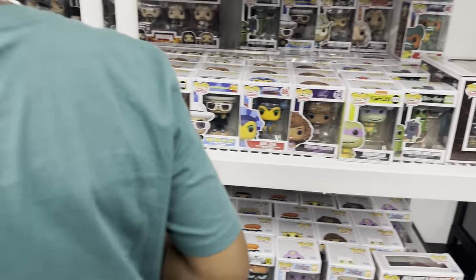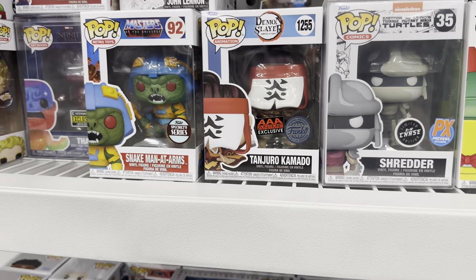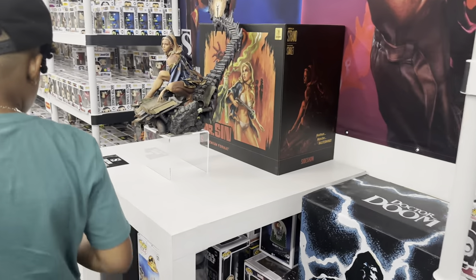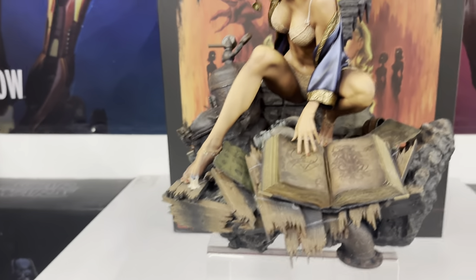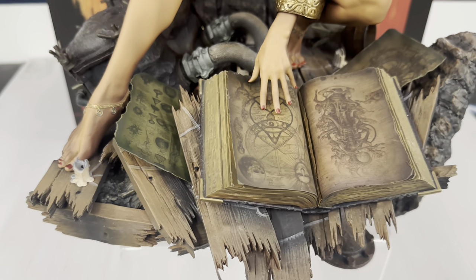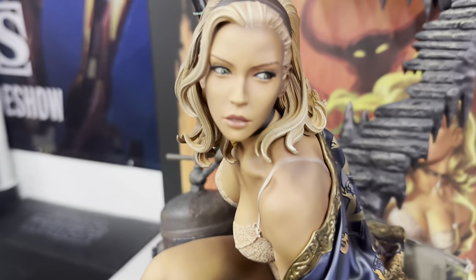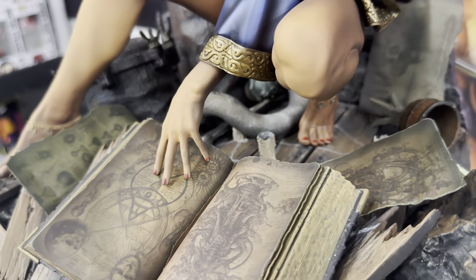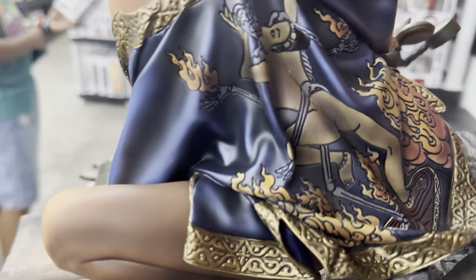We've got some Funko pop activity over here too. I saw this on Sideshow's first reveal — this is Mr. Sin. I'm not sure what genre this is from, I'm not really familiar with it, but I can see this looks cool. I like what Sideshow is doing with their statues now — I think they're paying attention to high detail intricacies, because this is what we're looking for as statue collectors.